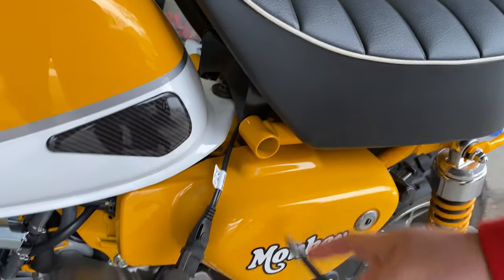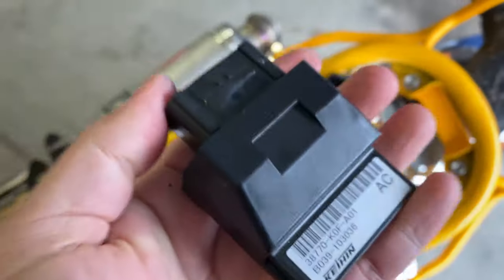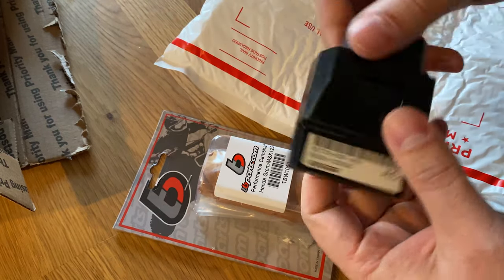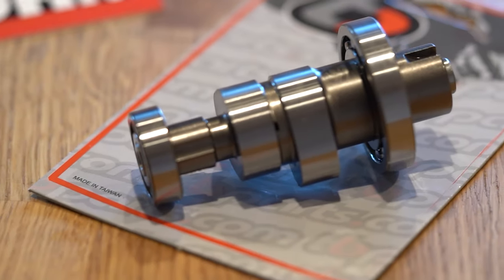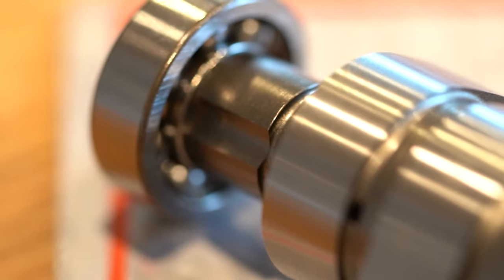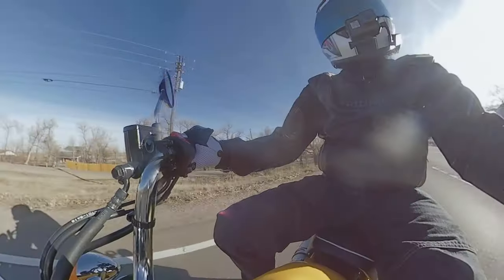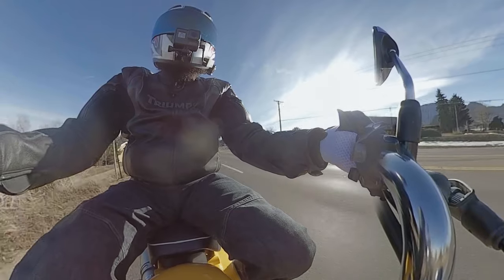A few weeks back I pulled out the ECU, mailed it off, and ordered a new TB cam to replace the stock cam. The issue, of course, is finding a time to actually do the install. With winter, we got snow here and there, and then snow went away, and then snow came back. So finally today, I took out the old cam and popped in the ECU.